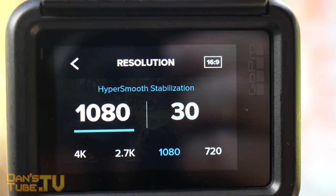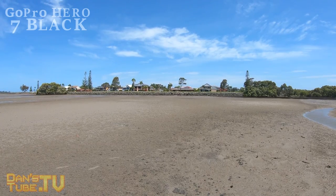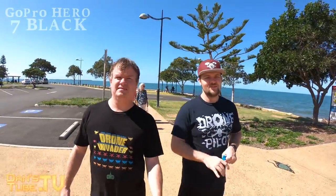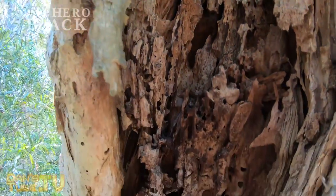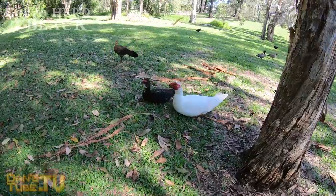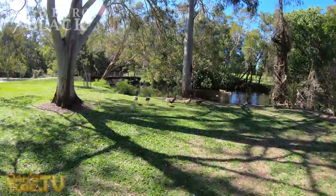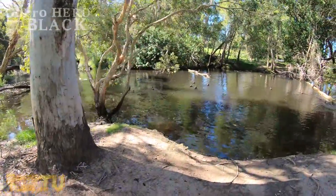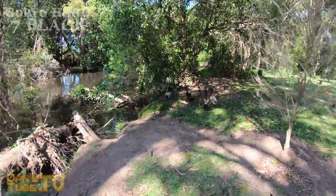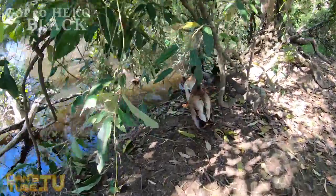Overall, the GoPro Hero 7 Black is a fantastic addition from the GoPro team. They've created something that is honestly mind-blowing, and the stabilisation from HyperSmooth mode is just unbelievable. It's crazy to see gimbal-like footage on a GoPro, and it's one of the areas I've really wanted to see them improve. If you're looking for an upgrade, this is definitely a fantastic one — the price has been dropped, so you could even sell your Hero 6 and only need to put a little bit of money towards the brand new Hero 7 Black.